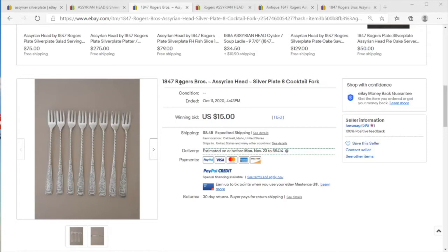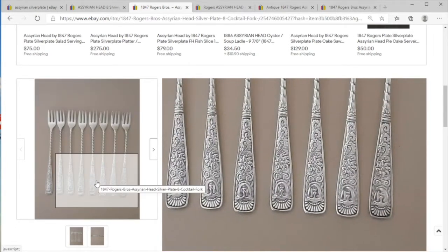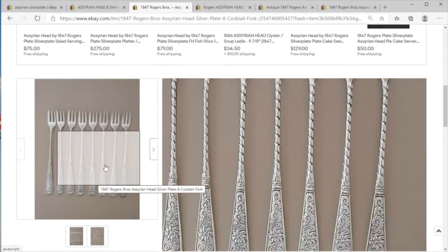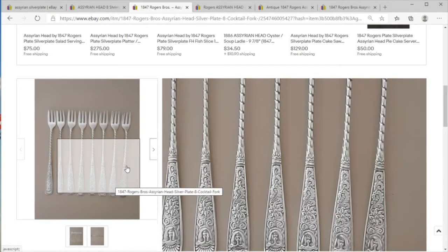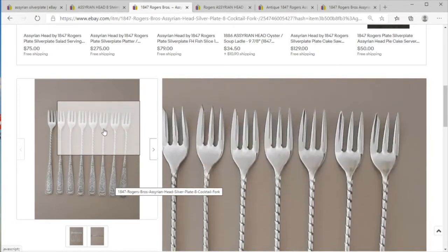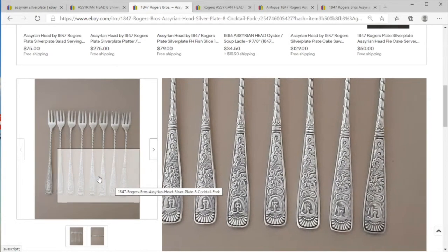Welcome to Price Check. We're going to look at some Rogers silver plate — some late 19th century silver plate — and speak to a very specific pattern famously known as the Assyrian head. This is a very late 19th century styling common on silverware. You get these wide ends with extravagant decor going down to very thin. These are cocktail forks, but they very much fit into the period.